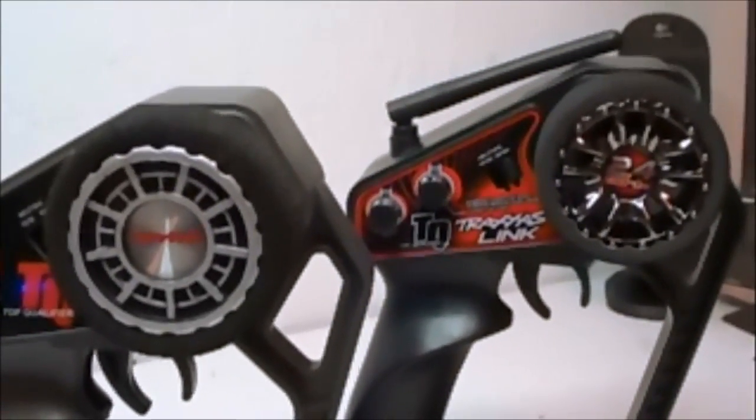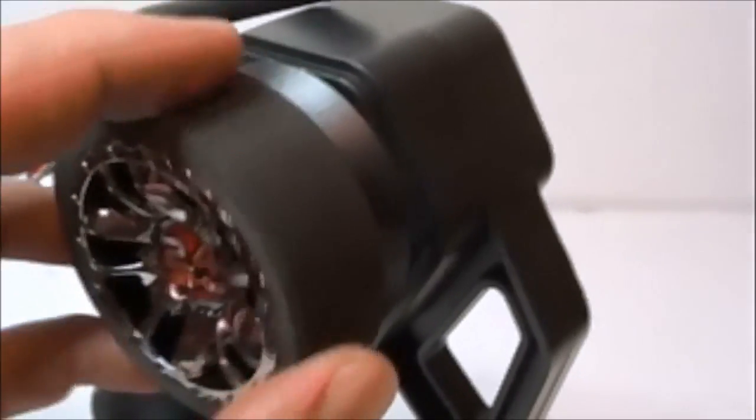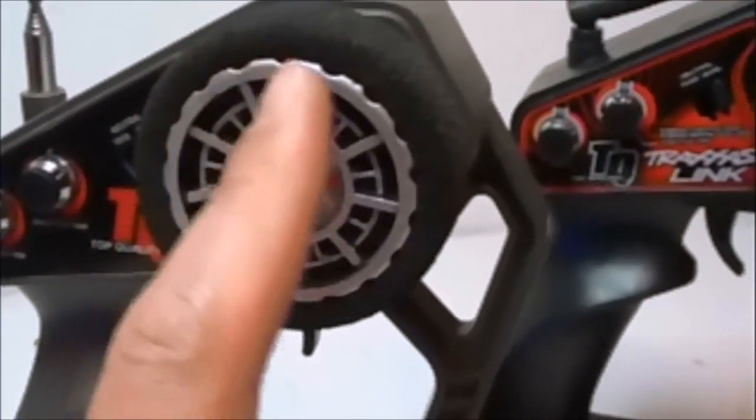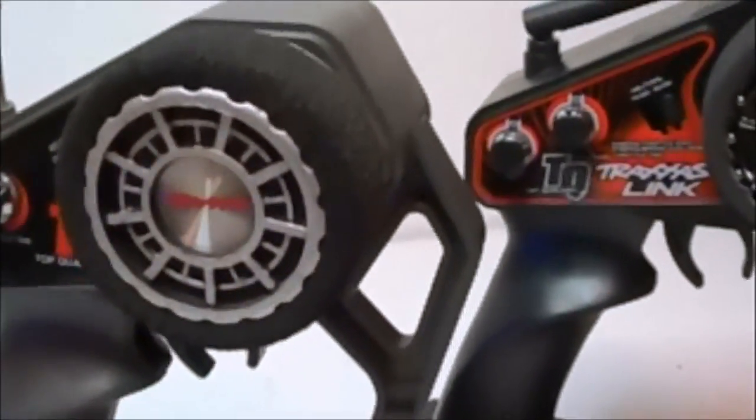We'll go ahead and start off with the wheels. This one comes with black chrome with a very fine, nice foam. This one comes with a more rugged foam and the wheel itself does come out of the box black — I painted all this silver, so try to ignore that.